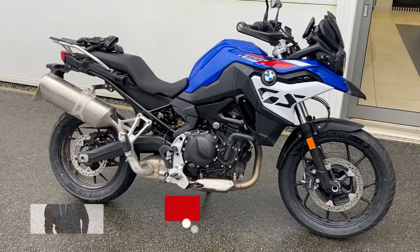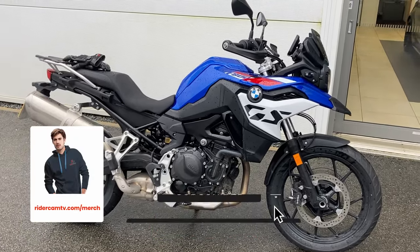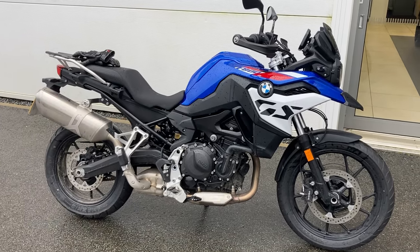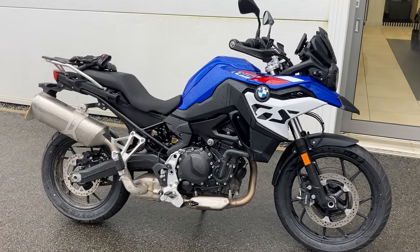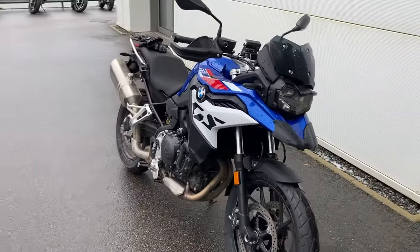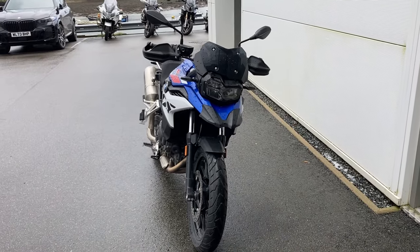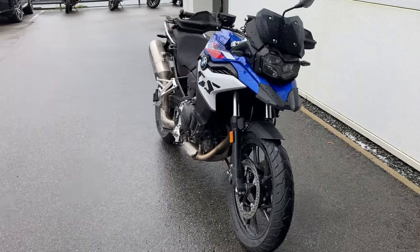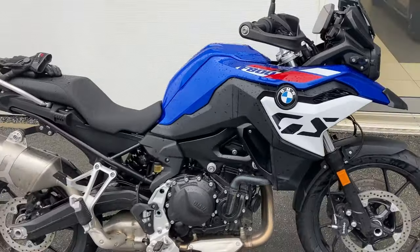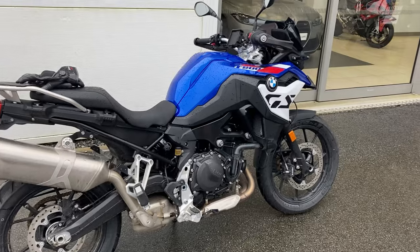Really nice looking bike, isn't it? Now this is a factory lowered chassis suspension, and it's also got the extra lowered seat on it, so it could be a bit of a nightmare for me to ride. But it looks really nice — it reminds me of my 850 GS, same engine, just had some magic done to it. I like the colour scheme.